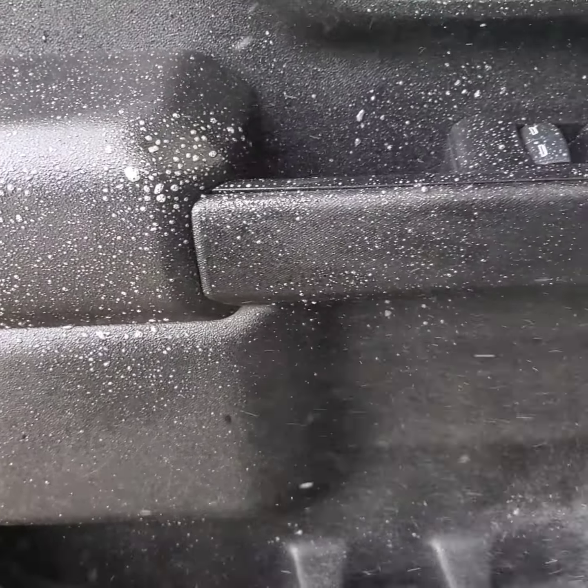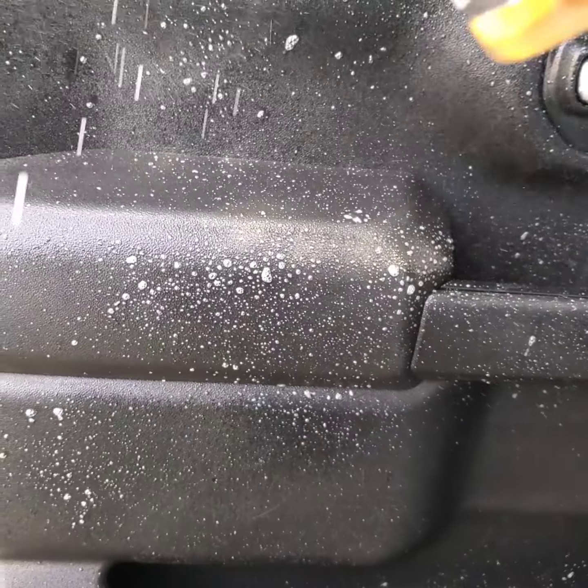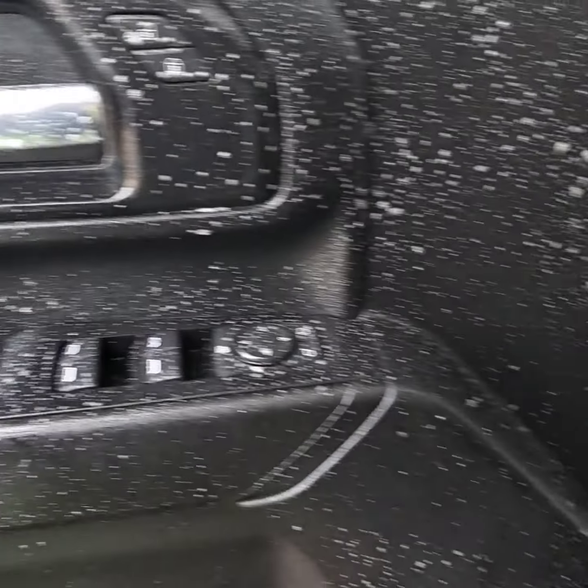Here I'm gonna show you the door panel. We're simply spraying it — the dwell time here, guys, is really really key to break down a lot of this stuff and loosen it up from all the cracks and crevices.